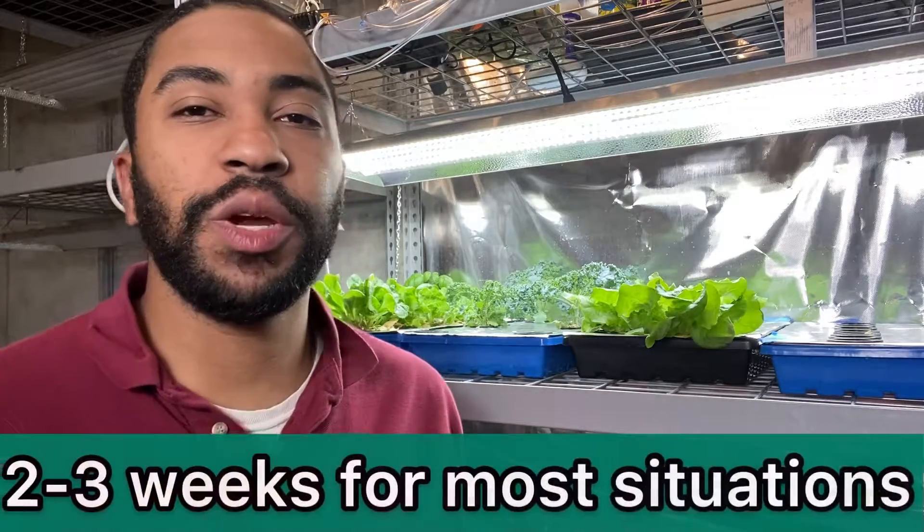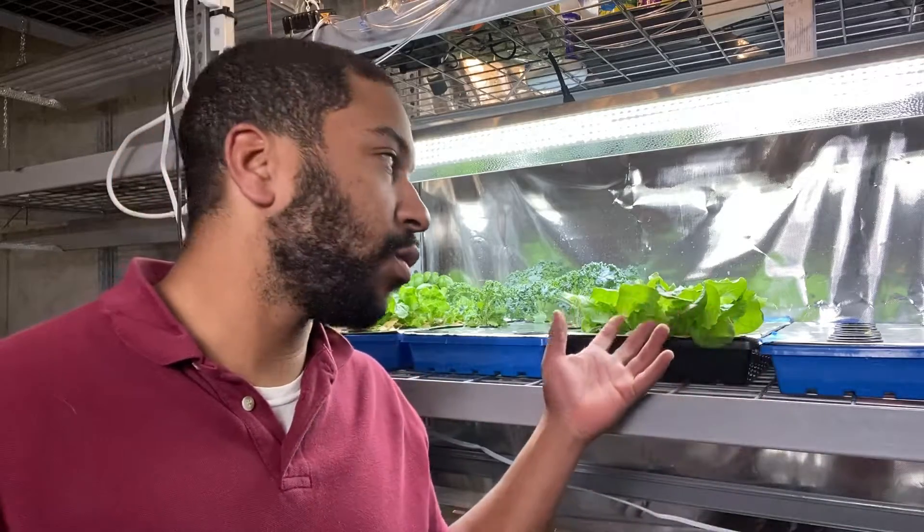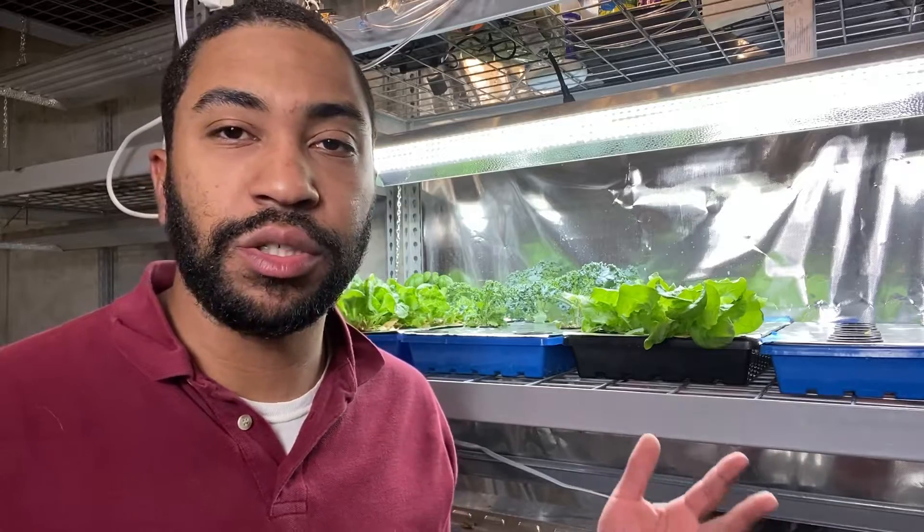So how often should you change your hydroponic water? Two to three weeks for most hydroponic methods. I currently grow with Kratky and use grow trays that hold many plants at once to make the most efficient use of the gallon of nutrient solution it holds.